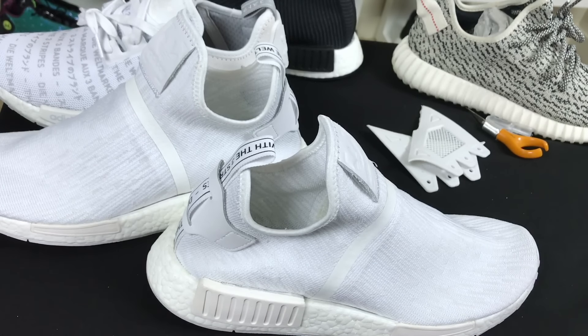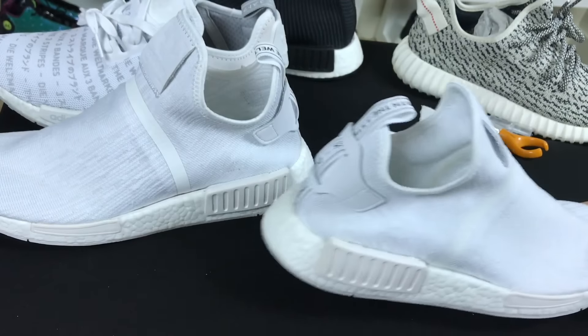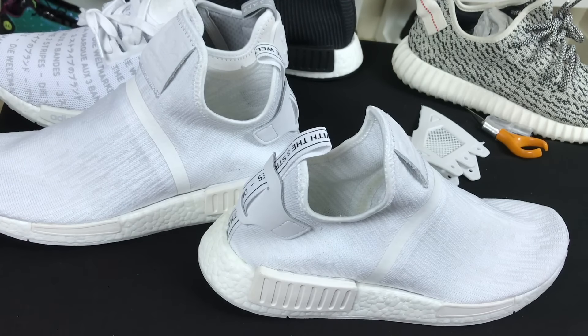I'm going to go ahead and show you guys what they look like on feet, and hopefully you guys liked the video. If you did, hit the thumbs up button. Just a simple modification — the XR1 is not as popular as the other NMDs, but this is a simple modification you can do to make yours look a little different if you're so inclined. Thanks for watching — catch you guys with some more videos soon. Peace.